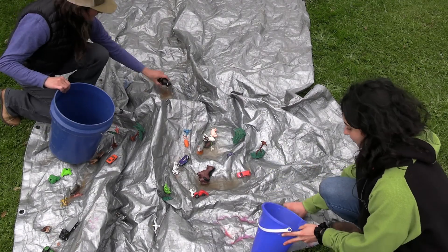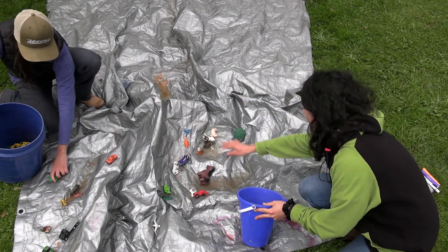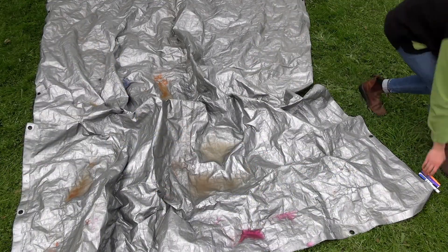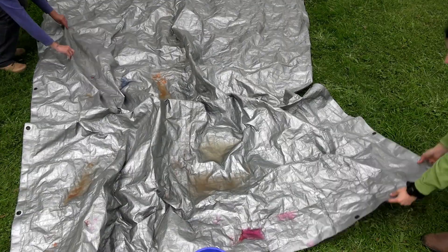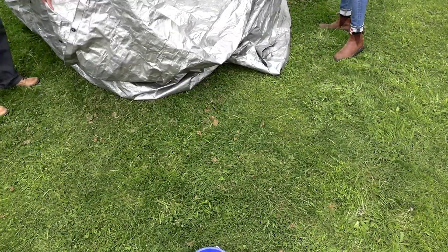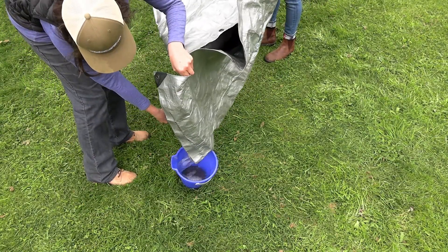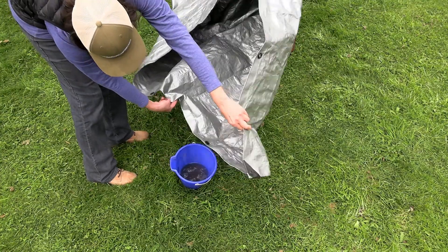Step seven: after you've poured water on your watershed and had good conversation about the pollution sources, where things flow, where it's ponded, and where things flowed one way as opposed to another — now it's time to clean up. Grab all those toys, put them in a bucket, and rinse them off first. You can also add a cup of bleach to make sure they're sanitized, then let them air dry. For the water in the tarp, gather it up on all four corners and try to pour it into a bucket, then put it down your sink or toilet to make sure it ends up in the sewer and not in our storm drains, which end up going to our creeks and rivers.